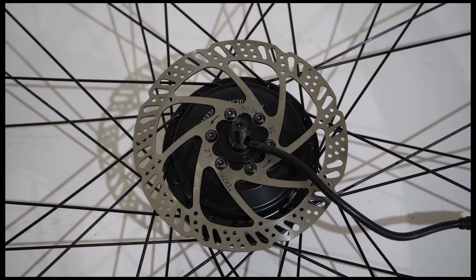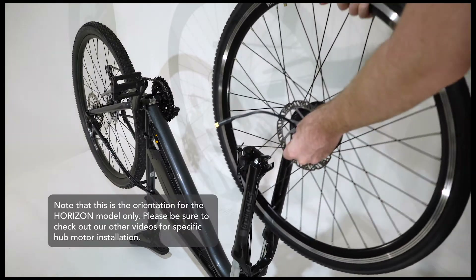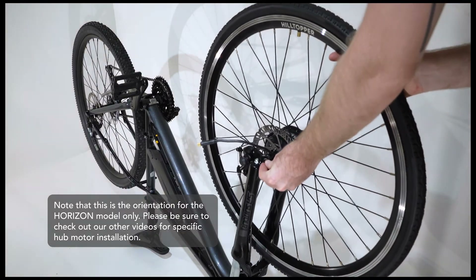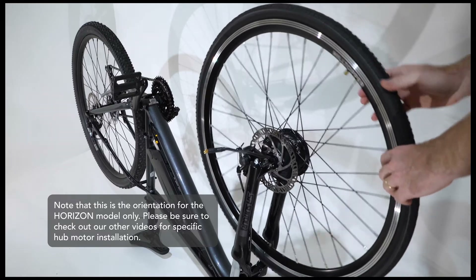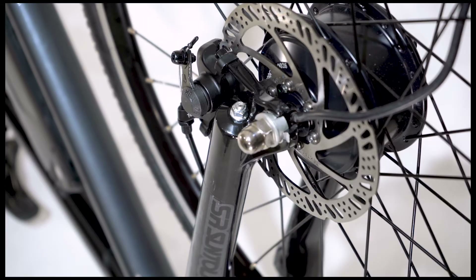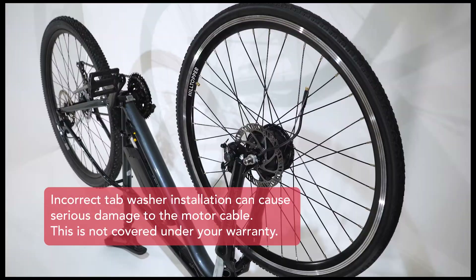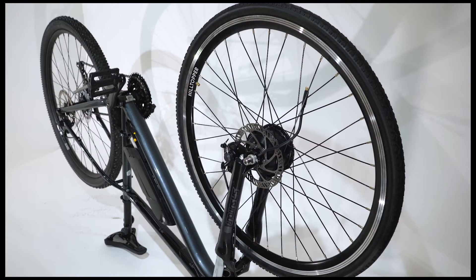Set your hub motor wheel in place with the motor cable on the non-drive side. Ensure that the bike fork is seated securely on the axle, with the tab washer snugly in the fork dropouts. The tab washer should be facing inwards toward the motor and down towards the motor cable. Make sure the motor cable is on the correct non-drive chain side. The cable should be below the axle and tab washer when the bike is standing with the wheels on the ground.